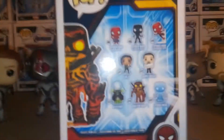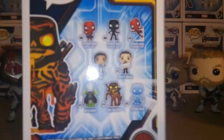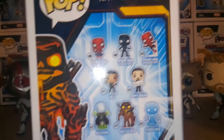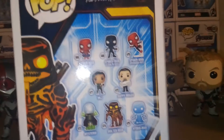On the back we have the other figures. I've already reviewed the upgraded suit Spider-Man. I'm not sure if I'm going to pick up any of the other characters in the wave. I already have a lot of the regular suit, the hero suit, so I don't think I'm going to pick that one up. But I might pick up Hydra Man, so we'll just see.